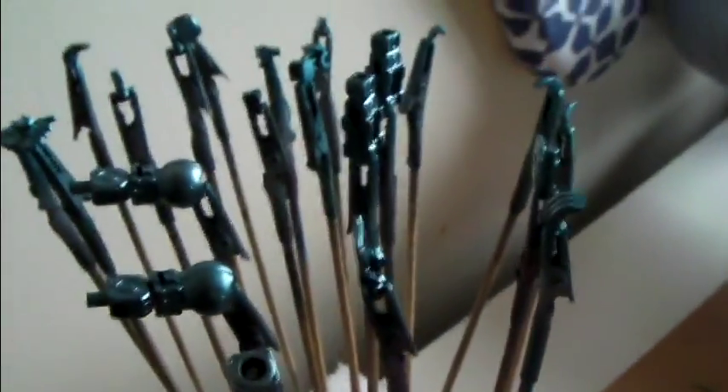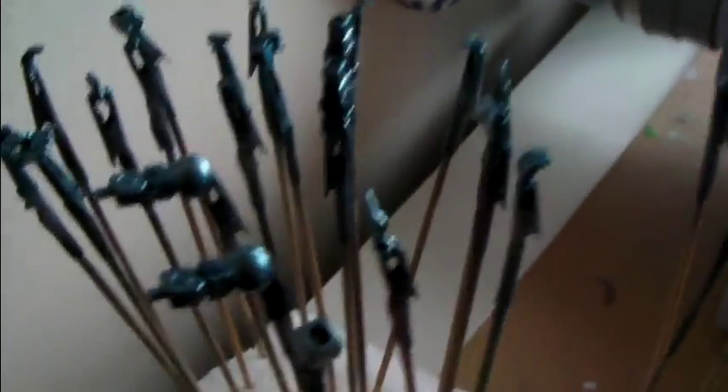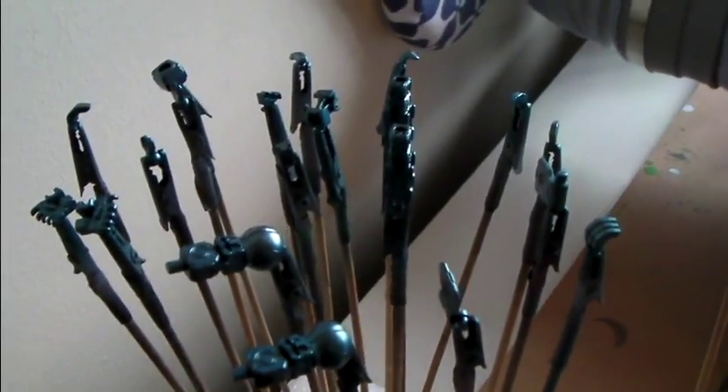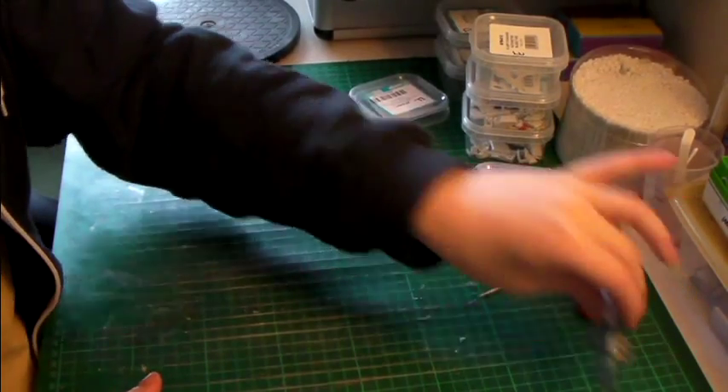My only issue at the minute is that it may look a bit inconsistent, because the metallic blue went on a lot lighter than it did before on the leg parts. So we shall see.